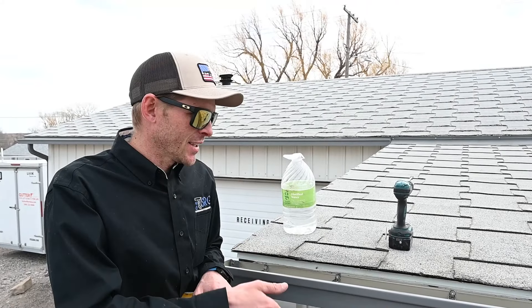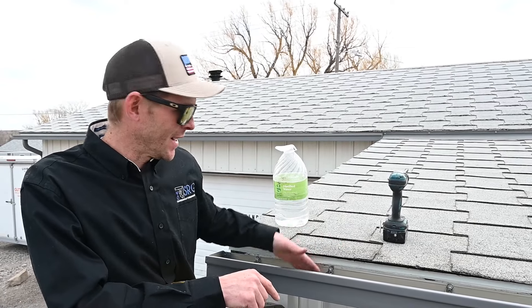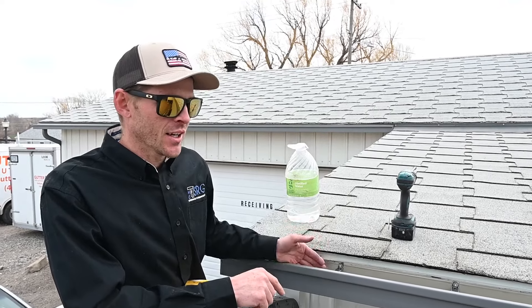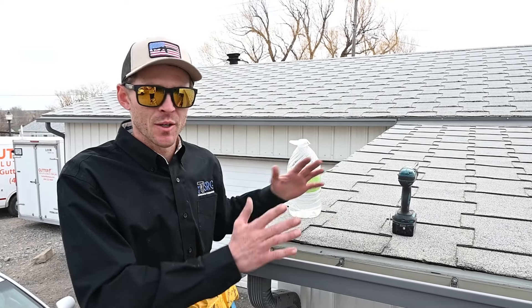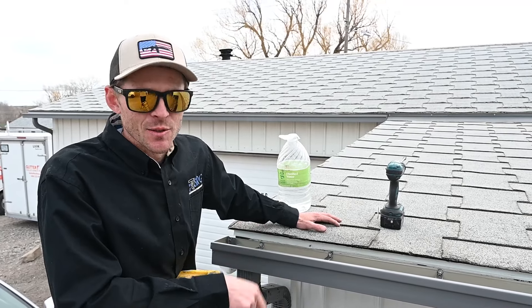So there's a couple different scenarios where water can get from the roof to behind the gutter. It's a really bad problem because it can rot out your fascia, your soffit. If that water is going behind the gutter, it can leach in and go down your wall, depending on how your building is built. So you're definitely going to want to get it fixed as soon as possible.